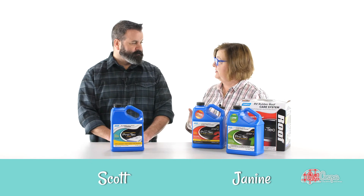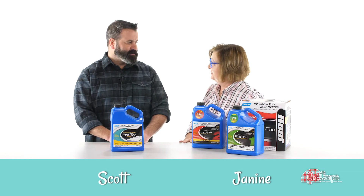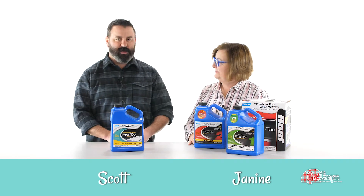There are two different kinds of roofs: a hard roof and a rubber roof. So what's a girl to do? Well, you've got to figure out what kind of roof your particular RV has.